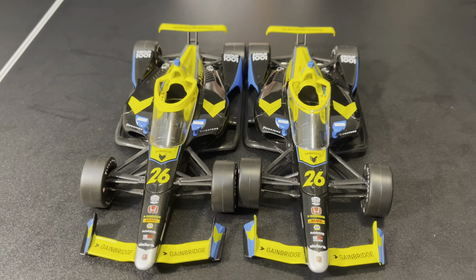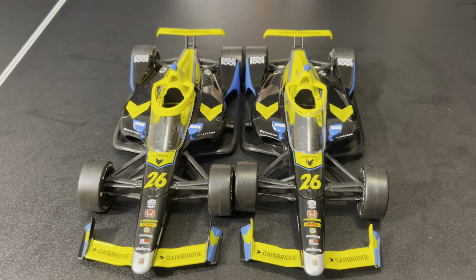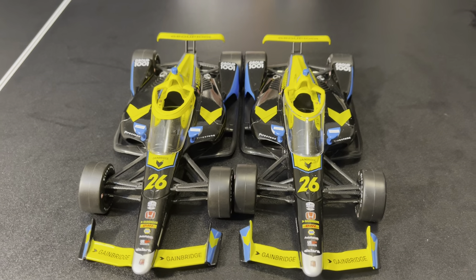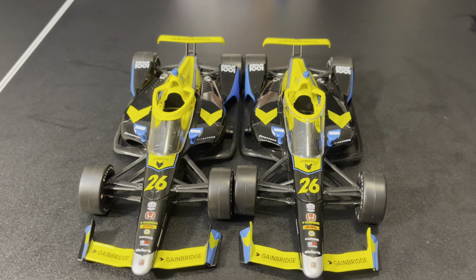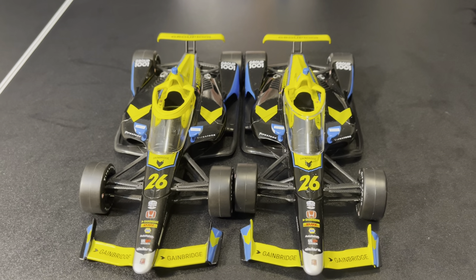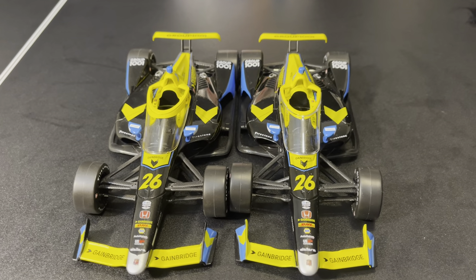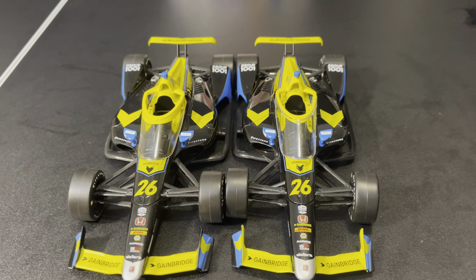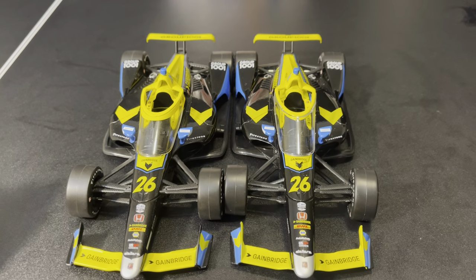So, yeah, this is a very strange car. I actually picked it up from Greenlight Collectibles themselves. They were nice enough to let me in the building after all the stuff I've said about them in the last year. It was very interesting seeing this car and seeing it for sale, so obviously I had to pick it up. It was a great deal — $40 for a one-of-a-kind car.